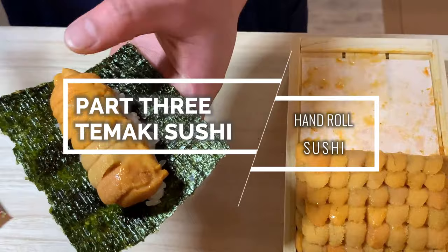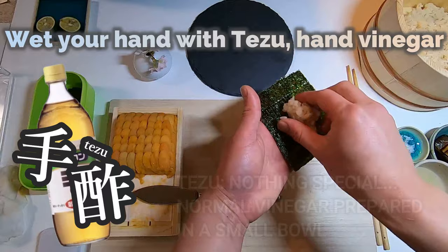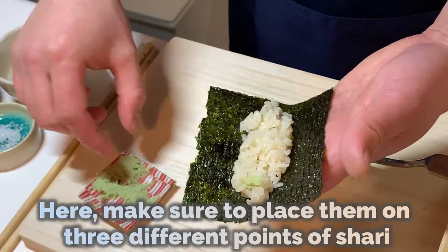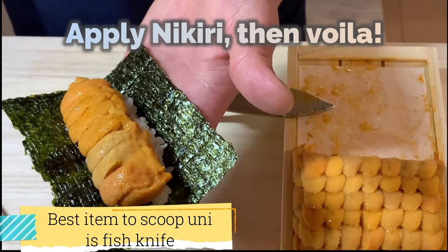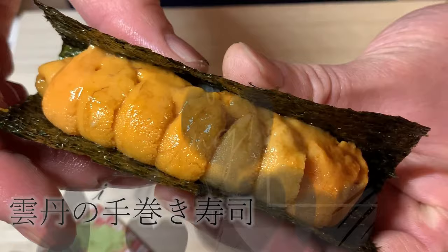Last but not least, we will show you temaki sushi — a hand-rolled sushi. Prepare a piece of nori cut to the size of one-fourth of a whole sheet. Wet your hand with tesu, a hand vinegar. Then grab about 30 grams of shari and place them on the middle of the nori. Put a pinch of wasabi on the shari — make sure to place them on three different points so that you can enjoy even spiciness in every bite. Now, the moment I've been waiting for — let's scoop uni! If you're a uni-obsessed person like me, go crazy and scoop up the whole row. Apply nikiri, then voila — here is your ultimate, gorgeous uni temaki, a.k.a. uni hot dog.